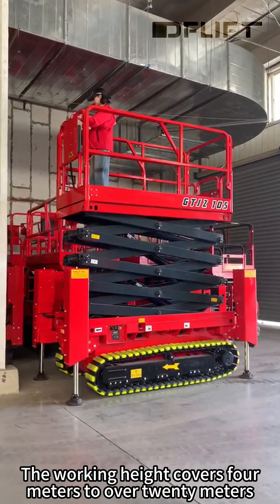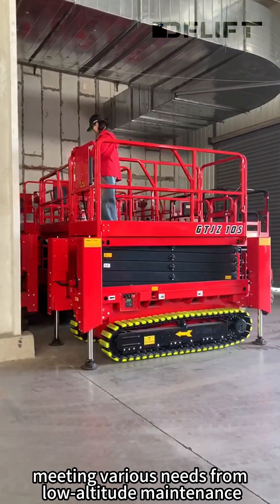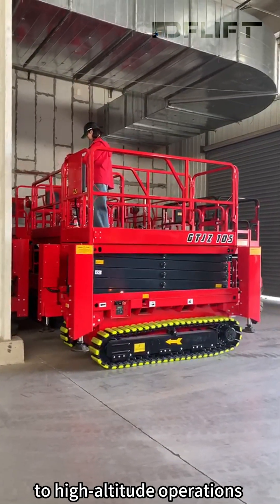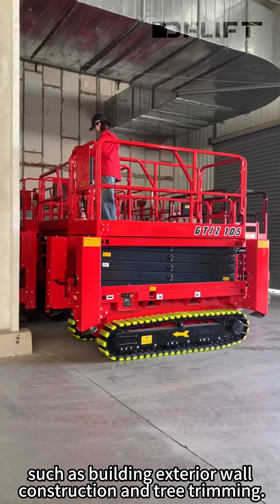The working height covers from 4 meters to over 20 meters, meeting various needs from low-altitude maintenance such as ceiling inspections to high-altitude operations such as building exterior wall construction and tree trimming.